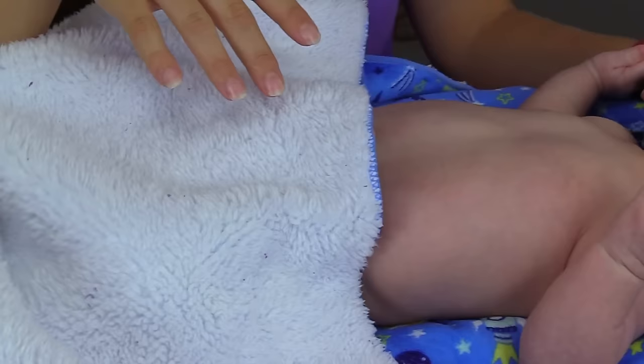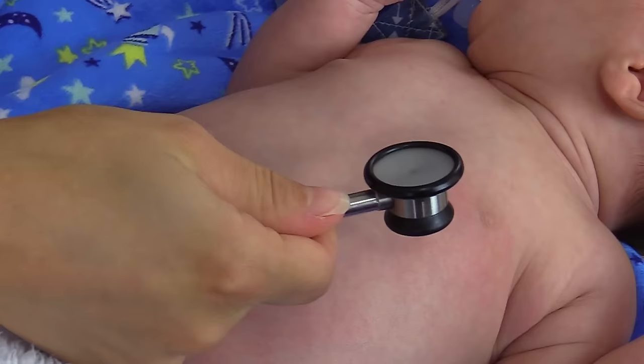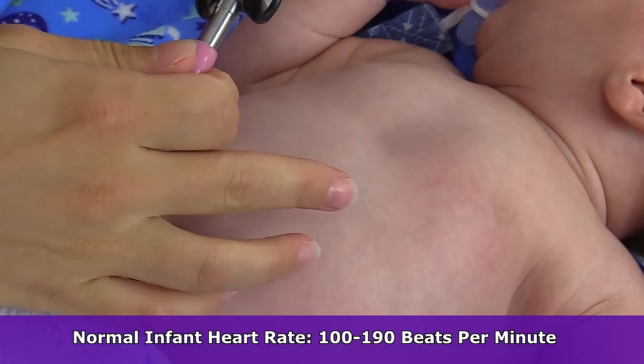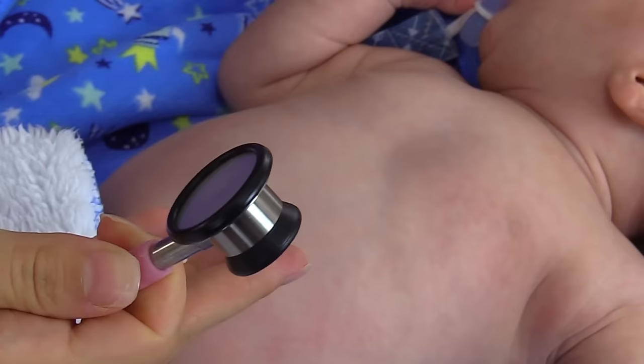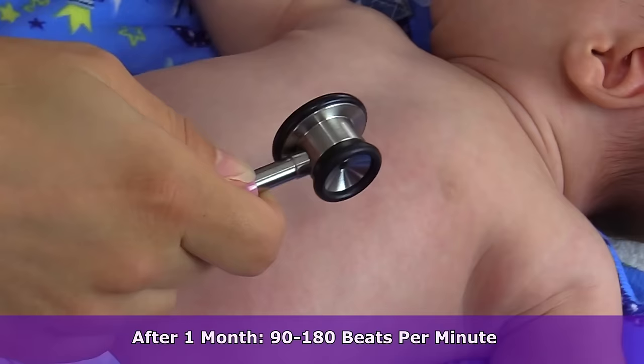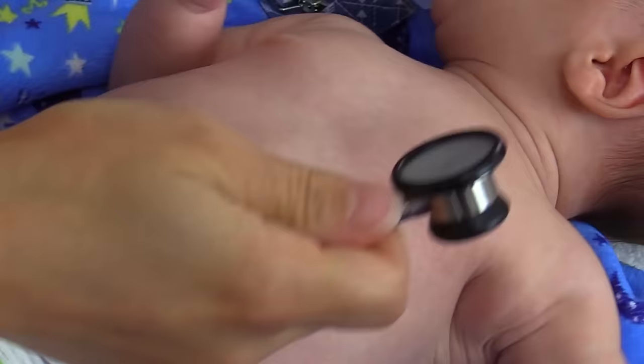To count the heart rate, you want to make sure you're using the appropriate size diaphragm and bell — we have an infant here so we're using an infant size. For an infant who is less than a month, a normal heart rate is about 100 to 190 beats per minute, and this can vary if the infant is crying or sleeping. If the infant is over one month, the normal range goes down a little bit to about 90 to 180 beats per minute. To count the heart rate, we're going to use the apical pulse, not the radial pulse like in adults.